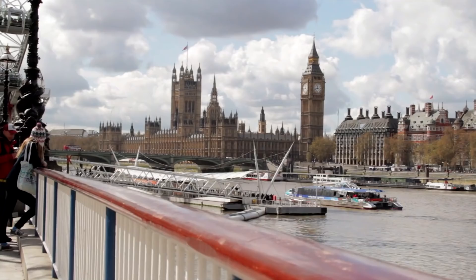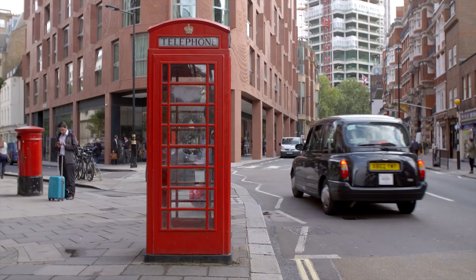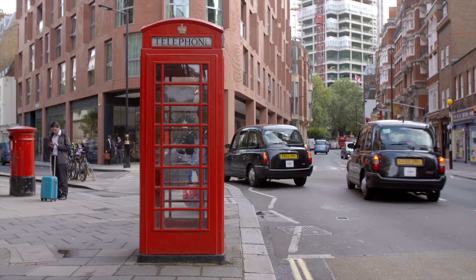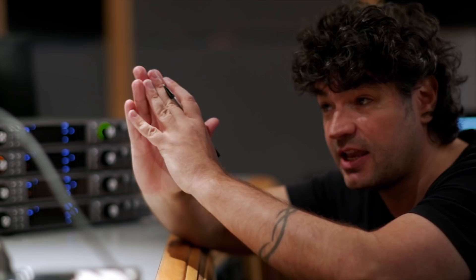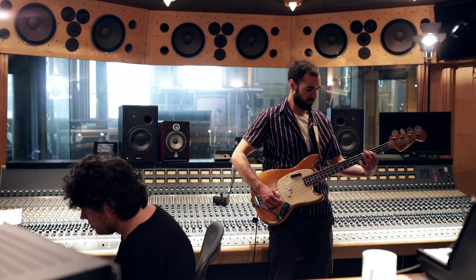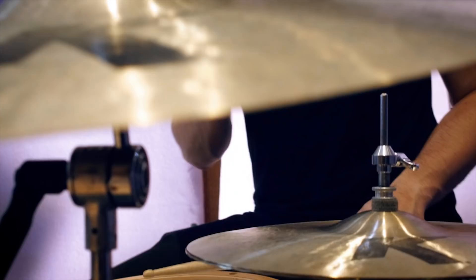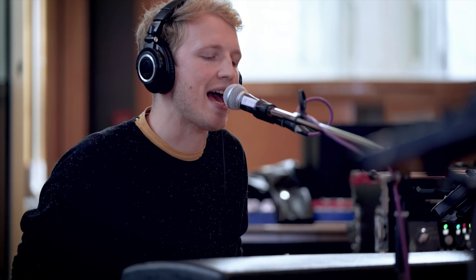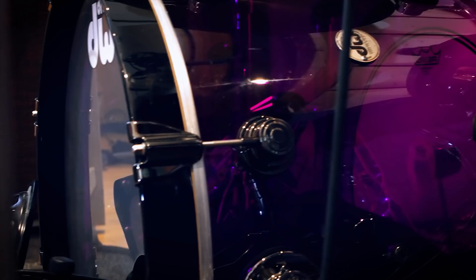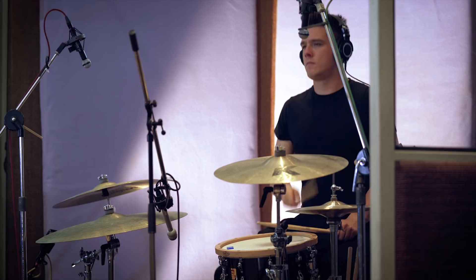To celebrate the release of the Apollo X series, Universal Audio flew me, Fab Dupont, out to London, where they have fantastic weather, drive on the proper side of the road, and more importantly, have some of the best producers, musicians, and studios in the world. I was there to help make the first professional recording session using only Apollo X. The song ended up a little something like this. And this is the story of how that was made.